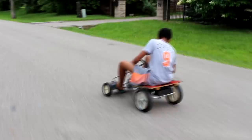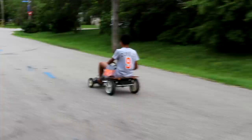But we can't end here — we ought to soup it up. So I decide to add a rocket engine onto the back of the go-kart to serve as a boost. I go to my local hobby store and get these rocket engines used for model rockets.